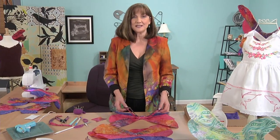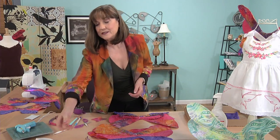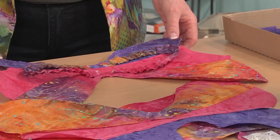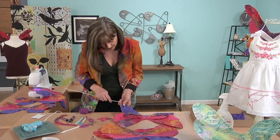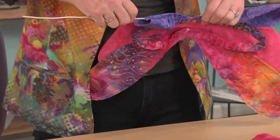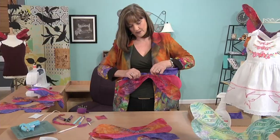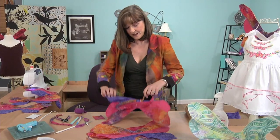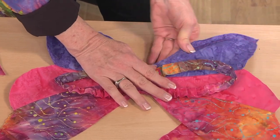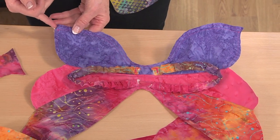Now that we have our straps secured, we are going to be using 12 gauge electrical wire. You can get this at a hardware store. It is very easy to use and to cut — I just use my wire cutters. I have already cut and placed the first three wires in the wings. We are now going to take the fourth wire and watch as I insert it into the casing, threading it through all the curves, all the way through. You may have to bend it a bit at the end to get it all the way through. And then we are going to bend the wire to match the casing curves. Isn't that nice — the way it just does what we want it to do? It is pretty stiff. So once we are satisfied with how it looks, we are going to close the seam up with a straight stitch.